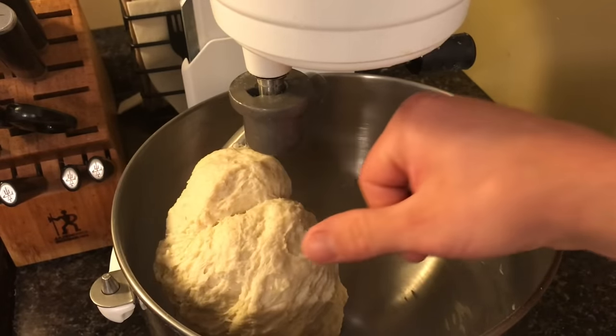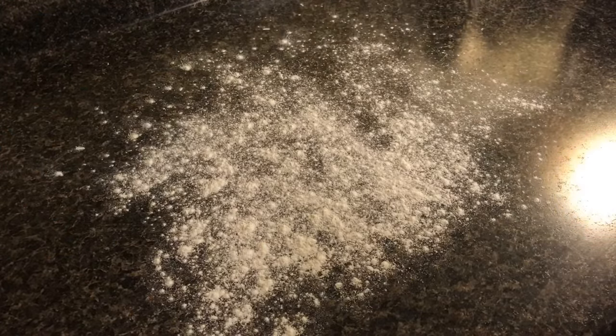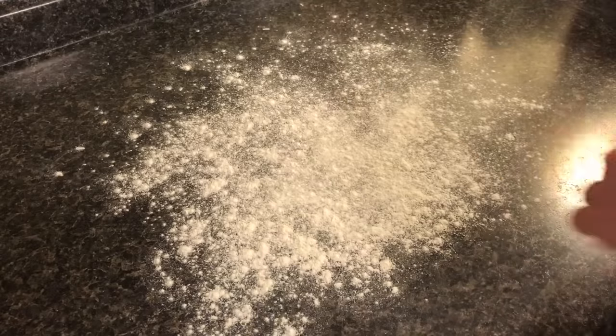After about five minutes, shut it off and check it by poking it — if it bounces back, that's how you know it's ready. Go ahead and lightly dust a clean work surface with some flour, then remove your dough from the hook or bowl onto the surface.